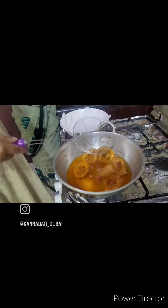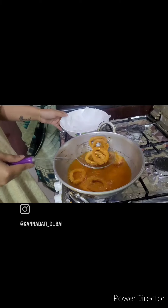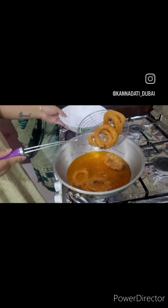Don't forget to use the same color as well. I will use the same color as well. If you have a quick recipe, you can subscribe to our channel.